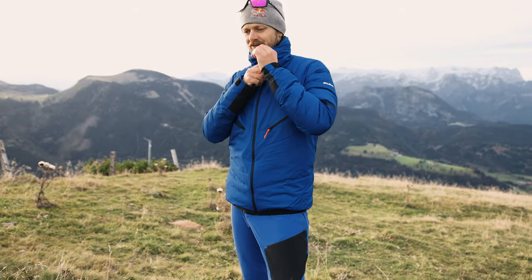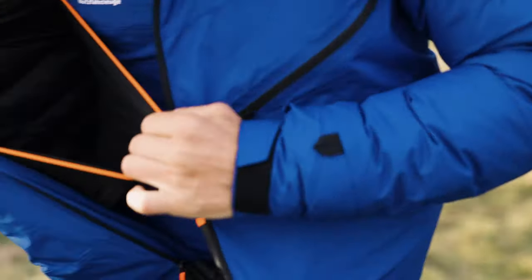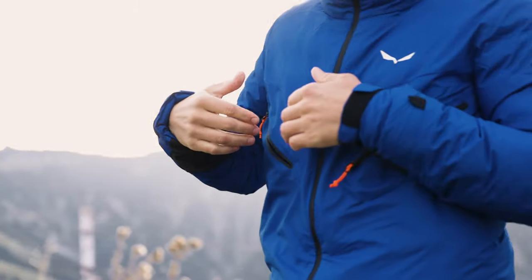Apart from all this, one really useful thing are the big pockets and big storage. In flight you have your food, your bigger gloves, whatever you bring. But also outside they're really big — for your phone, camera, whatever you need.